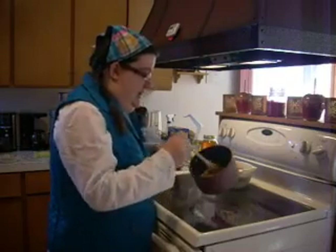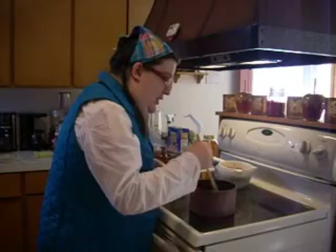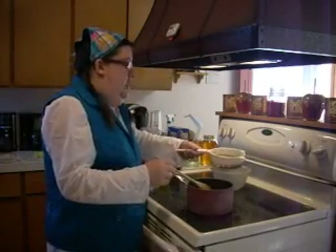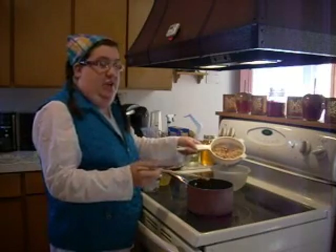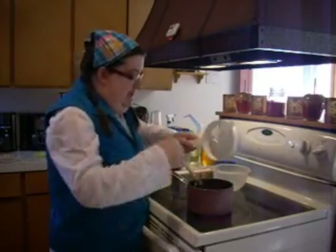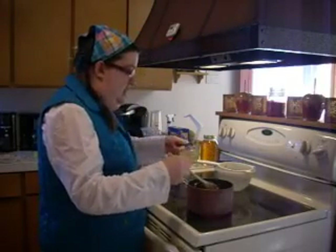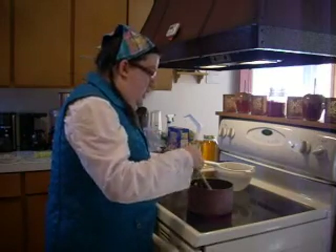My carrots, onions, and celery have been working for a little while and they're all nice and soft. I'm going to go ahead and add the white beans. I had a regular can of white beans — opened it up, drained and rinsed them to reduce the sodium a little bit. We're going to add that, then add some chicken stock.